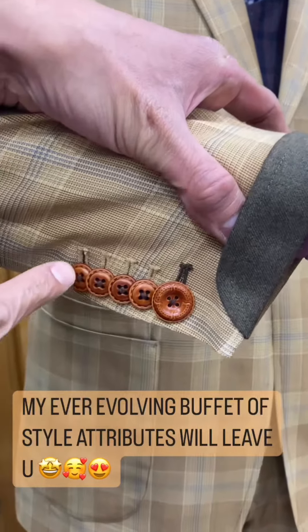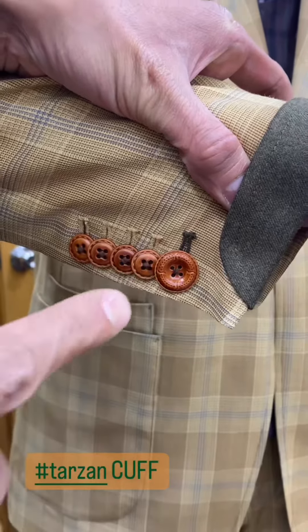The reveal of the Tarzan cuff: one, two, three, four. Monster bang.